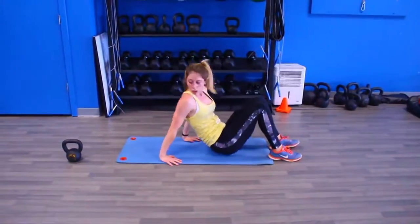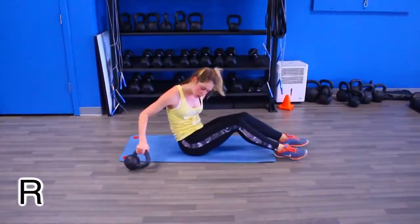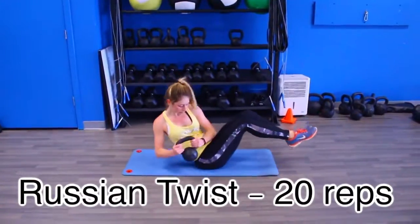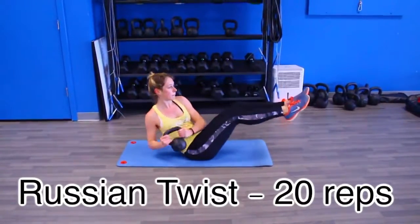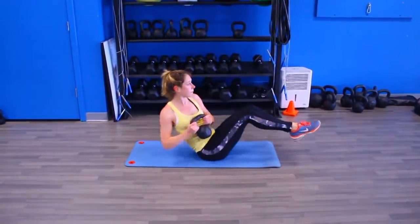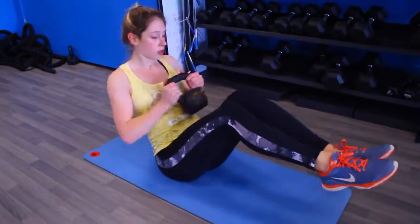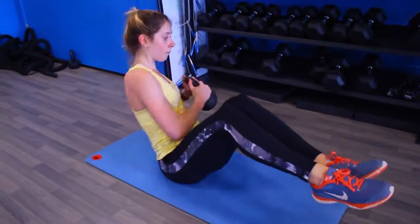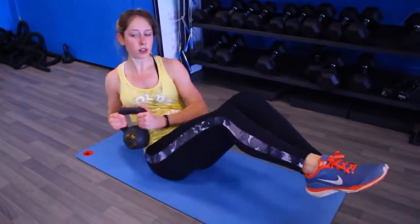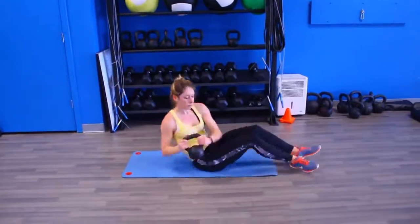Once you've finished 25 of those, dive right into Russian twists. You can grab a medicine ball, a kettlebell like I have, a jug of milk if you're at home, or just use bodyweight — we are doing 20 Russian twists. You really want to feel the stretch when you twist each side, keep those feet above the ground, and try to keep your back as straight as possible.